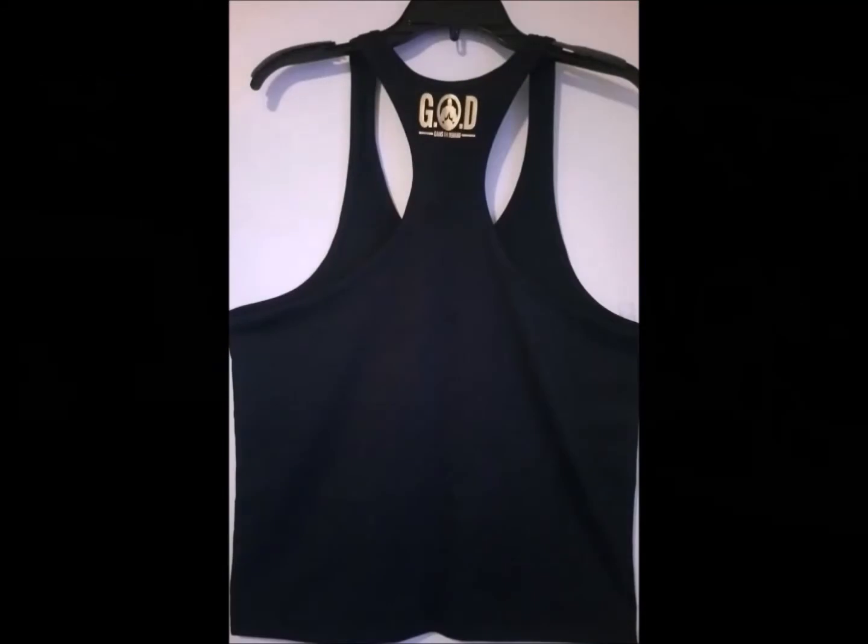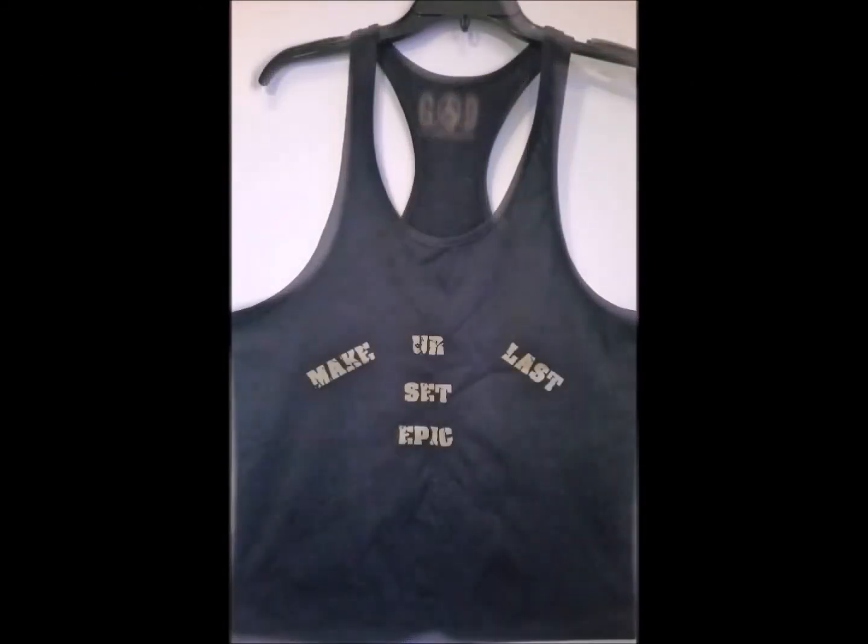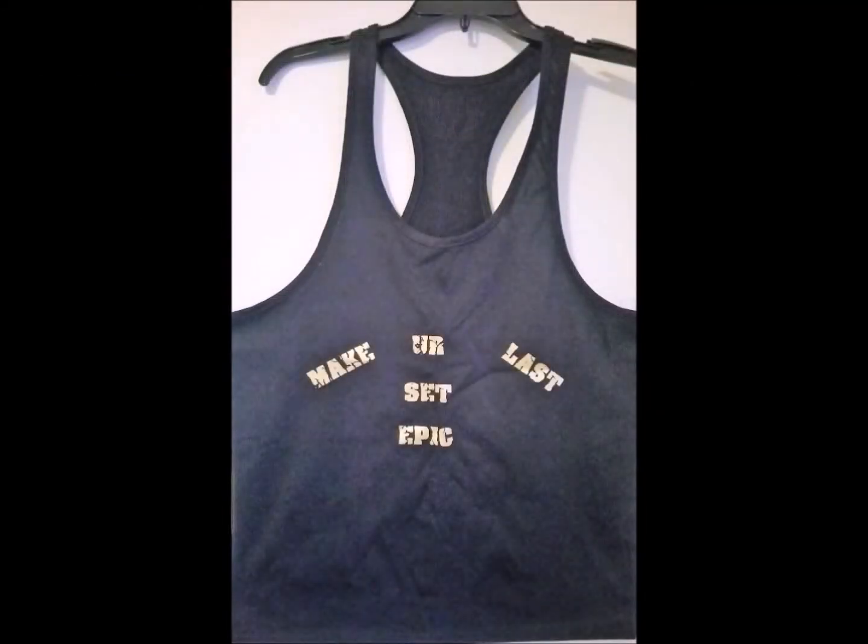All right, it's your guy Vondrofit. And if you know me, then you know my motto: make your last set epic.